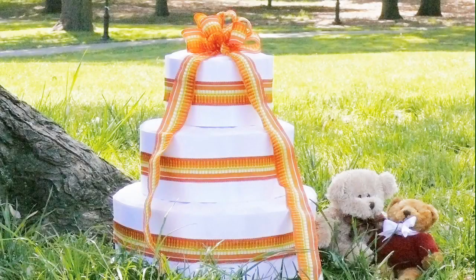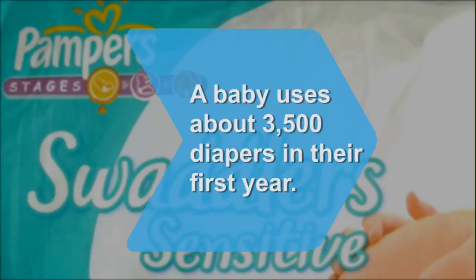Voila! Your diaper cake is ready to be served. Did you know? Babies use about 3,500 diapers by the time they turn one year old.